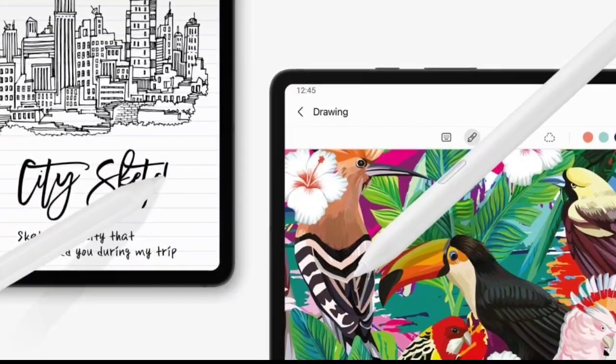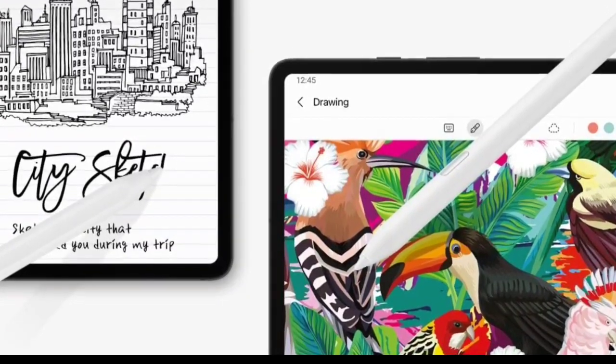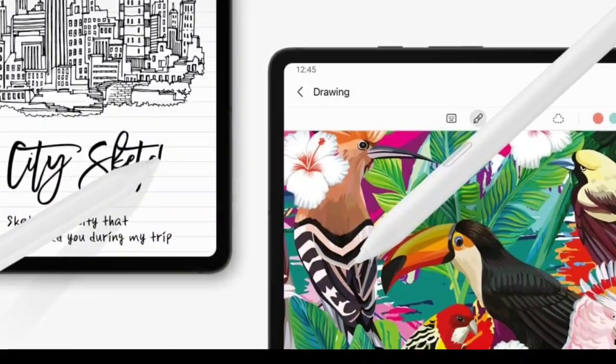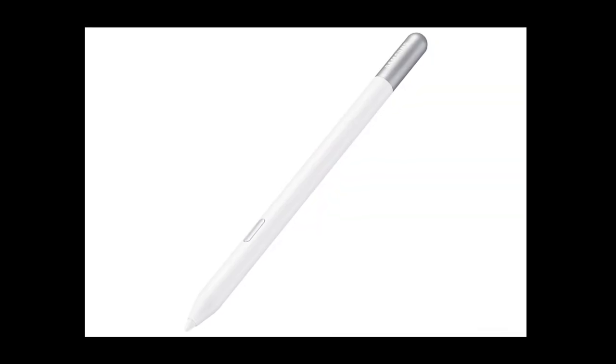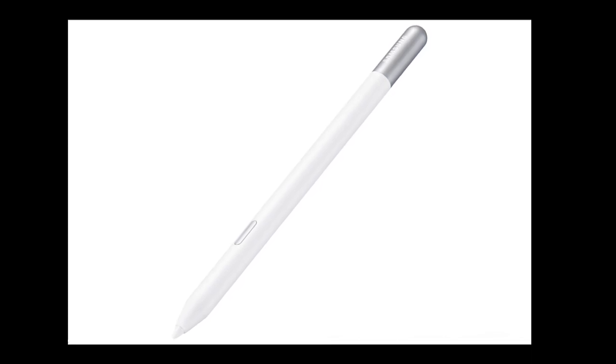One of its distinct features is its universal compatibility. This stylus can be used with all Samsung Galaxy smartphones, tablets, and PCs that are equipped to support S Pen input. However, to utilize this feature, users need to have additional devices and must be logged into their Samsung accounts.